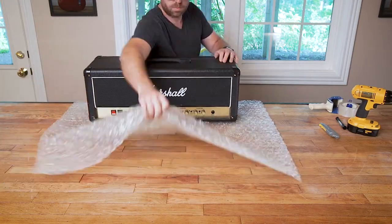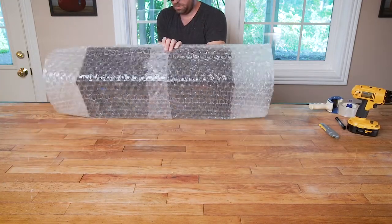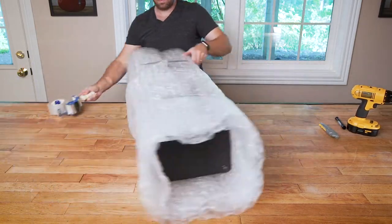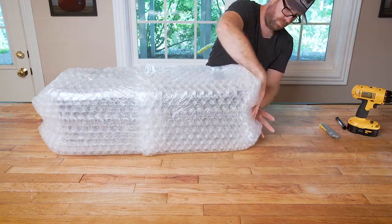Now watch closely as we reveal the secret burrito rolling process that we sold to Chipotle. And of course, if we teach you anything, it's that bubble wrap is your friend.